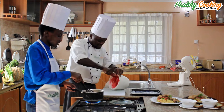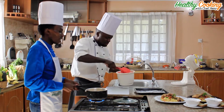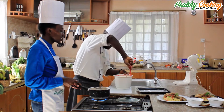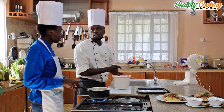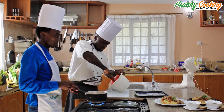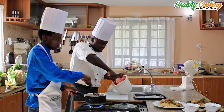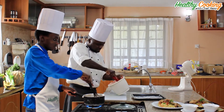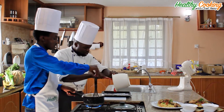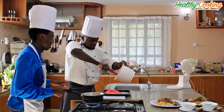Maybe when the season changes, do you normally change your menu? Yeah, always. We change our menu every three months. The most important thing is to keep your clientele — make sure they enjoy your dishes, make sure they are comfortable around you and they feel safe.